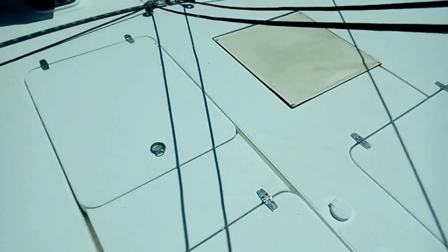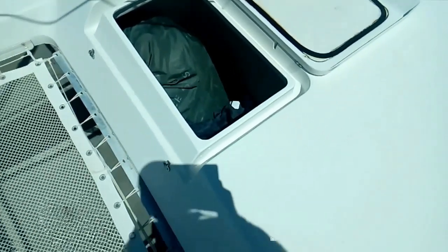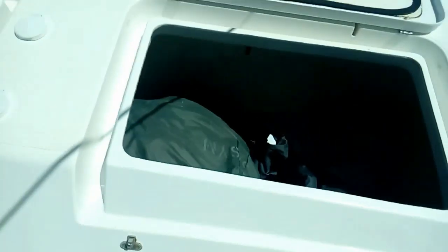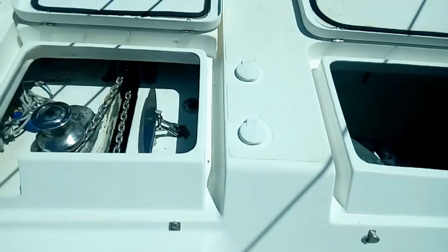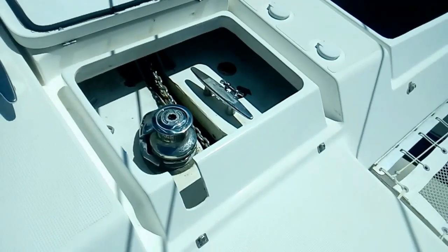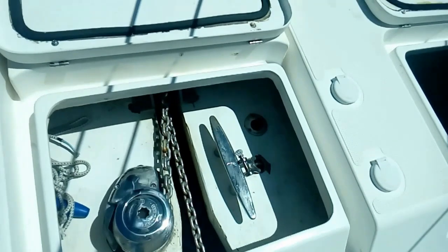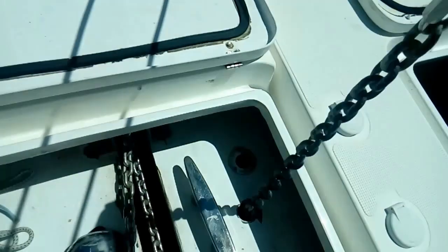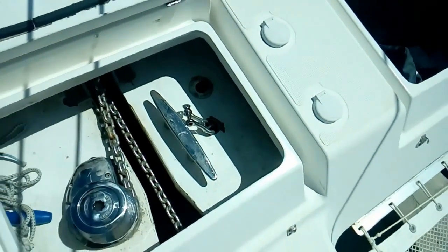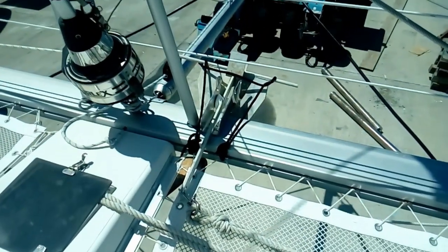Let's take a look under some of these hatches. We've got large hatches in the front with lots of room for sails, fenders, bikes, etc. Over here we've got our electric windlass with paddles to control it. We also have a fresh water flush up front, and there's a secondary anchor that we can connect when we want a second anchor.